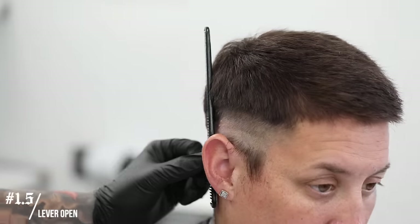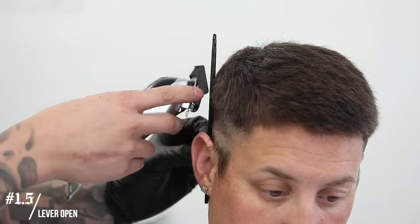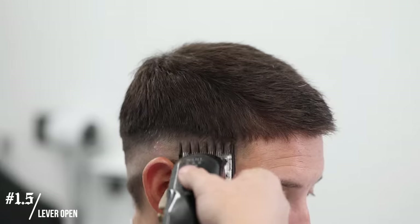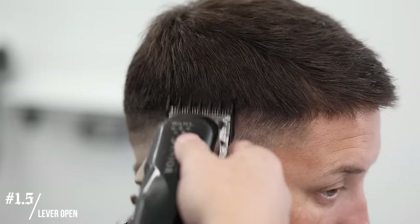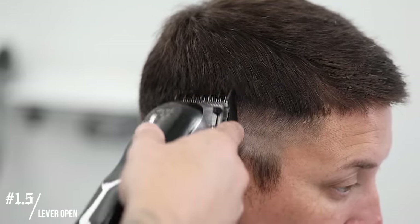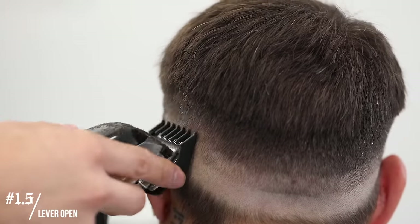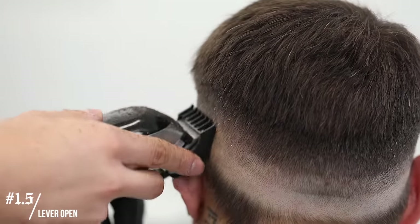Next I'm gonna throw on that number one and a half clip, lever all the way open, and start trying to connect the side length to the top. I'm only going to come up about a half inch from that previous line we had set. Here you're not so much setting in guidelines anymore — you're just trying to connect the side length to the top, keeping in mind that you're coming up only a half inch high.